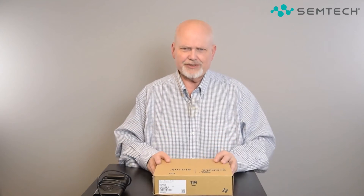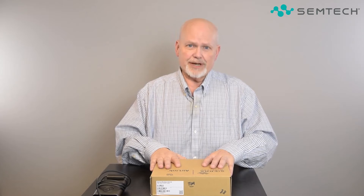Hi, I'm Tim from Semtech and today I want to show you something that we've just released — it's pretty exciting stuff. It's a really small box, and we're really excited about what's in it, because this is the world's smallest rugged 5G router. We've got a long history at Semtech Sierra Wireless as a manufacturer of rugged devices.